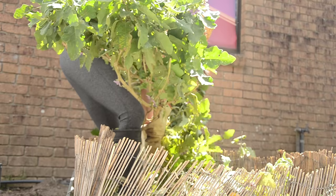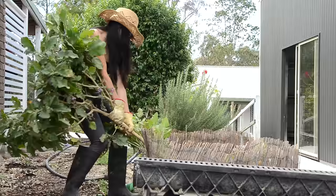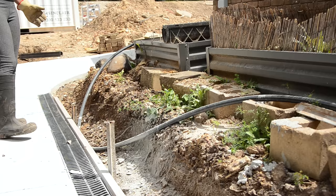Let's move on to my veggie garden beds. I love this Thai eggplant but it's time to say goodbye. Pulling out something like this size wasn't easy, but I managed to do that by myself.